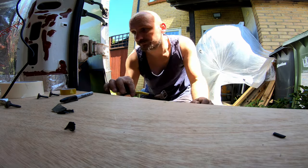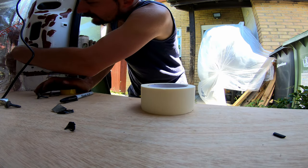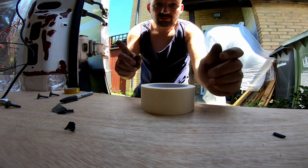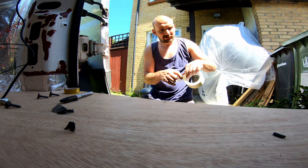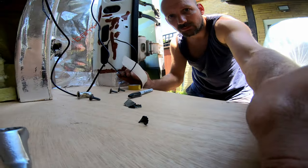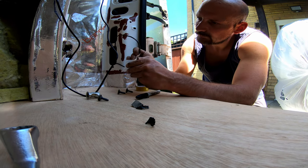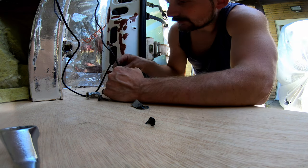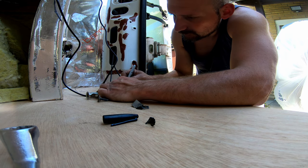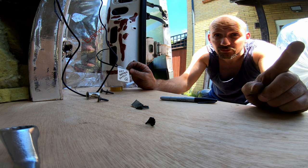Done - it almost looks like I know what I'm doing. Now the last thing you need to do - and you always, always need to do - is label the cable. I guarantee you a couple of weeks down the line you'll have absolutely no idea what it's for. It's just regular masking tape - put it here, put it here, and then I'm going to write 'reverse beep switch positive'.